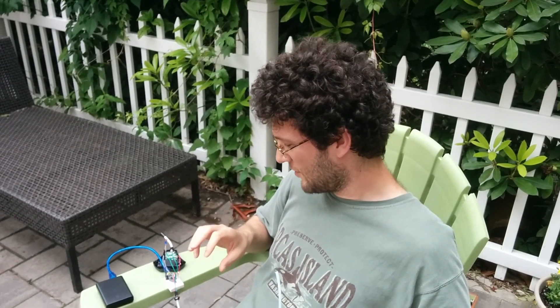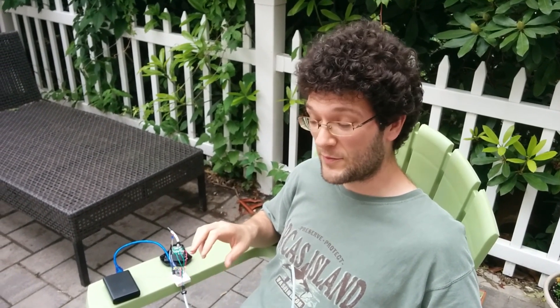Hello, I want to show you today a quick affordable setup for modifying your remote control toy to be controlled by sip and puff.